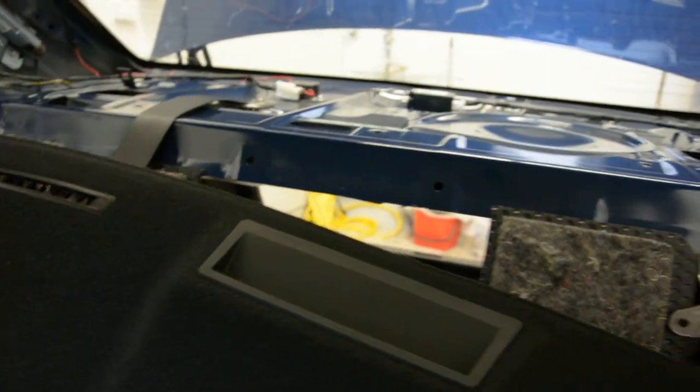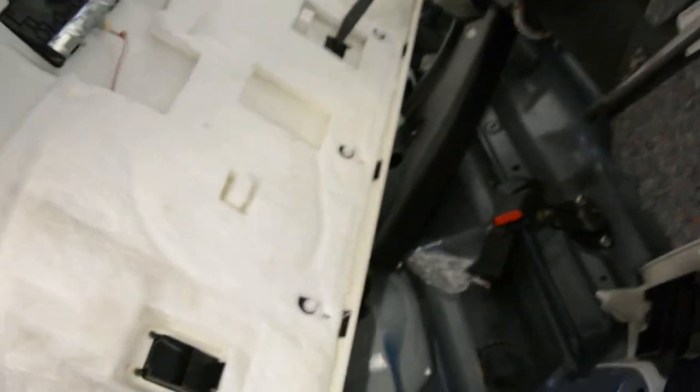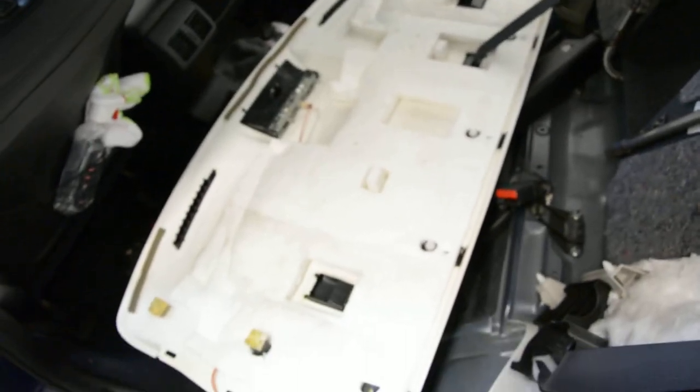And this is how to remove the back panel with the third brake light. Be careful not to damage anything. I hope I can help you. Thank you, and bye bye.